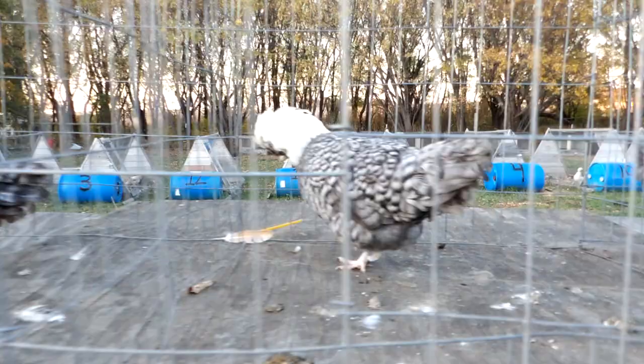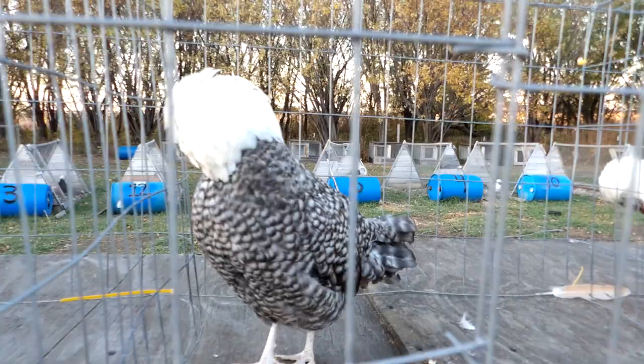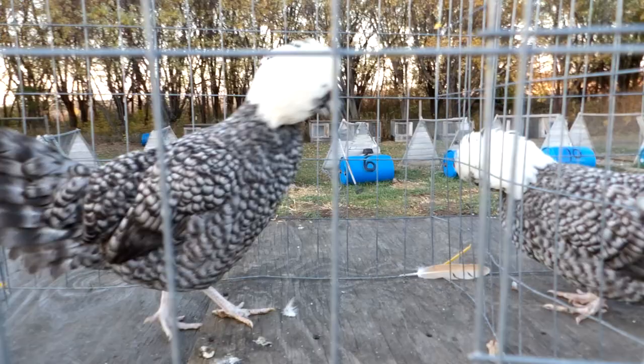Here's another one that has kind of that split in the middle of her crest. It's not as noticeable on the females, but you'll definitely notice it on the males. She has a really good tail spread though.